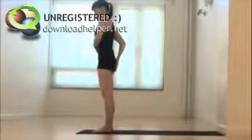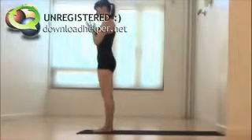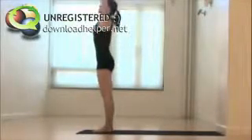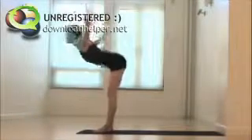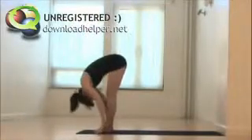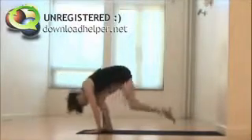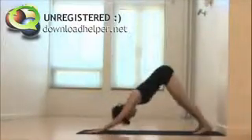Draw the navel back, draw the low ribs back, and scoop that tailbone down — nice stacked hips. Hands back to your heart at namaste. Inhale, stretch up. Exhale, floating forward, long legs. Inhale, look forward, opening the heart. Exhale, stepping back to downward facing dog.